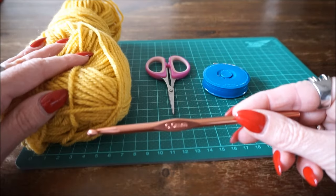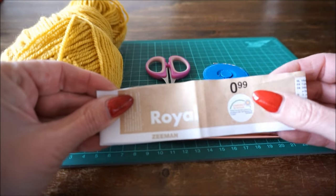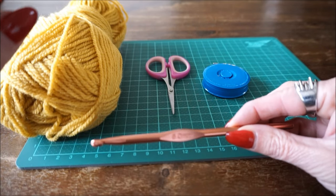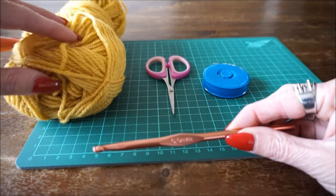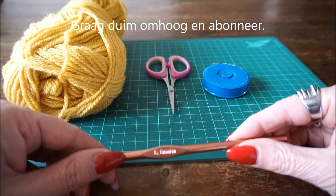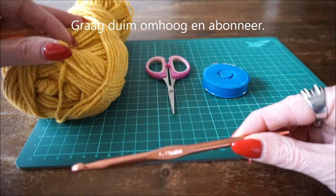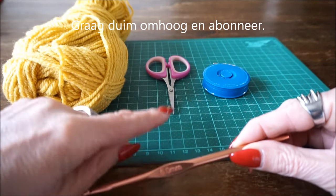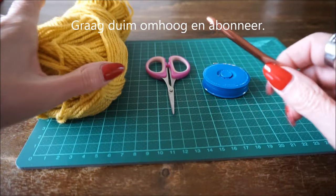It is crocheted with the Royal yarn from Zeeman, and you need crochet hook number 6. You need about five and a half balls of Royal — always keep hold of your receipt because you can bring the balls back if you have leftovers. If you want a bigger deken, pick up eight balls to be safe. You also need a needle, a centimeter tape, and a crochet hook number 6.